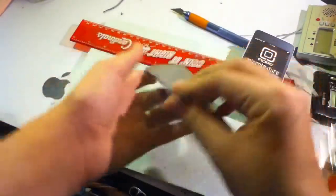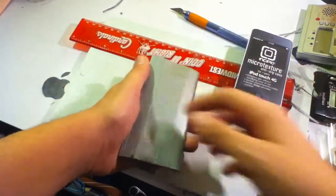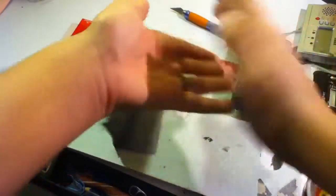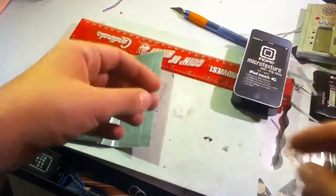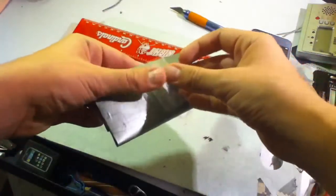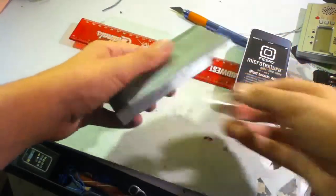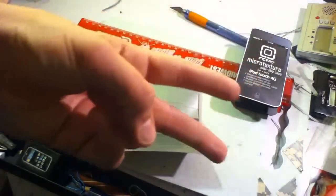That's pretty much the tutorial. If you want to add a belt loop on the back, just take a piece of tape, make it into a loop, and put a piece of tape right in the middle there. That's pretty much it — see you in my next video. Hope this helped. Rate, comment and subscribe. Peace.